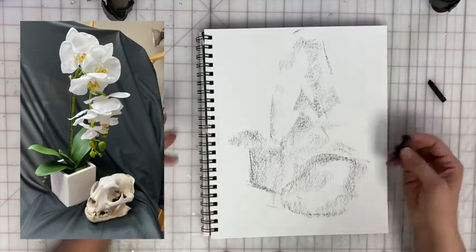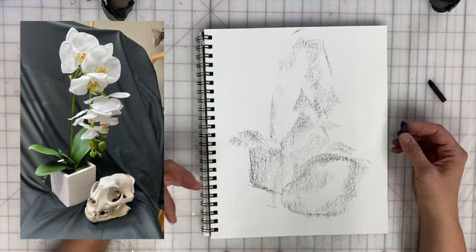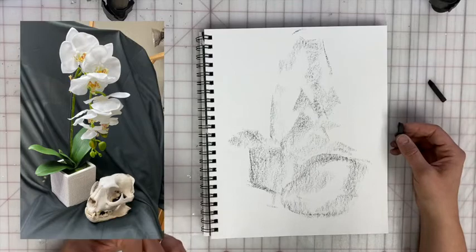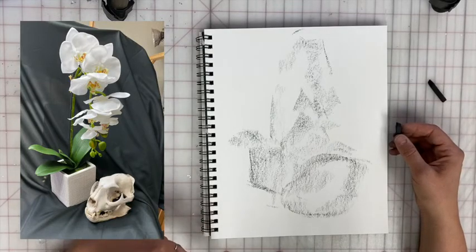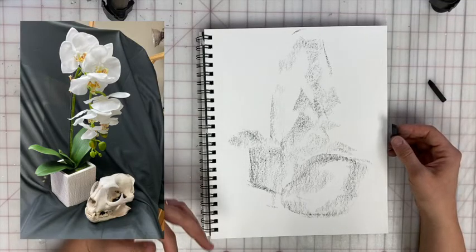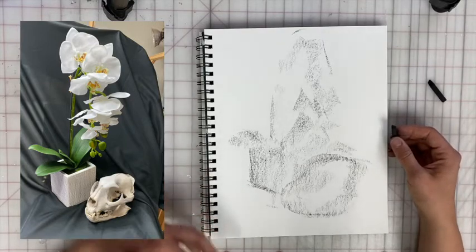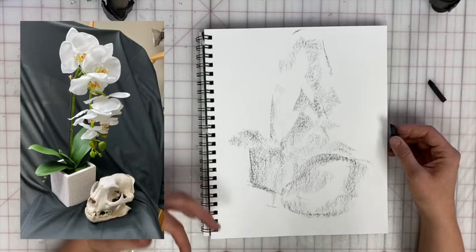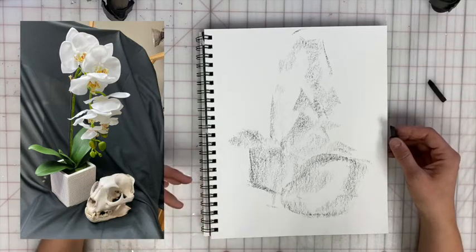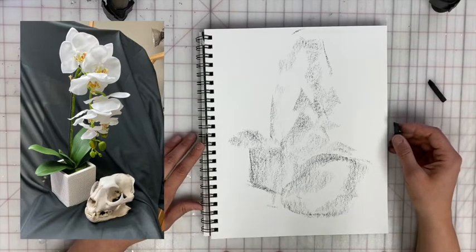After you have an idea of where they're going to be, I want you to start using line, mass, scribble. Try to keep your charcoal in contact with your paper the entire time — that's going to be a continuous line. And by working on this piece again and again, we're going to create that sustained gesture. So let's get started.